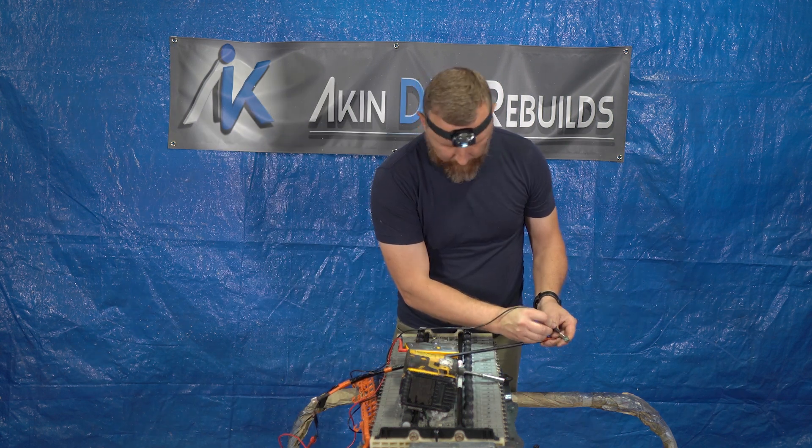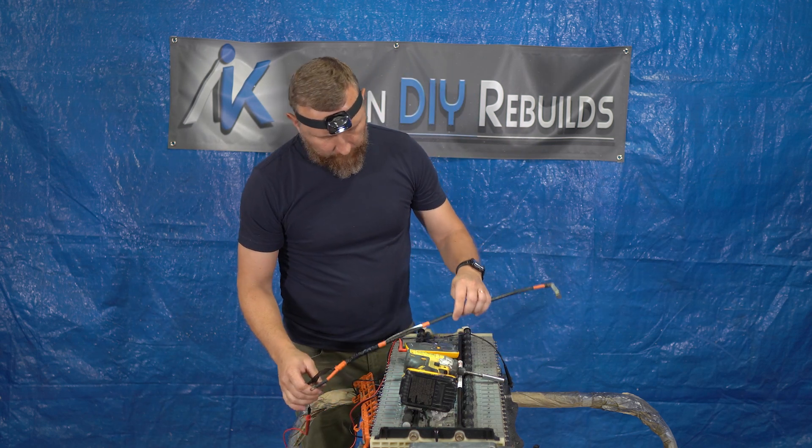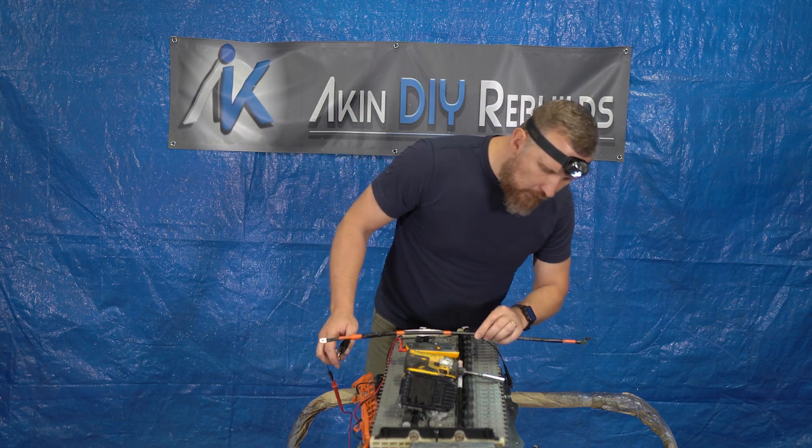Yeah, I get a reading — this shield is shorted to the cable, which is not supposed to be the case.